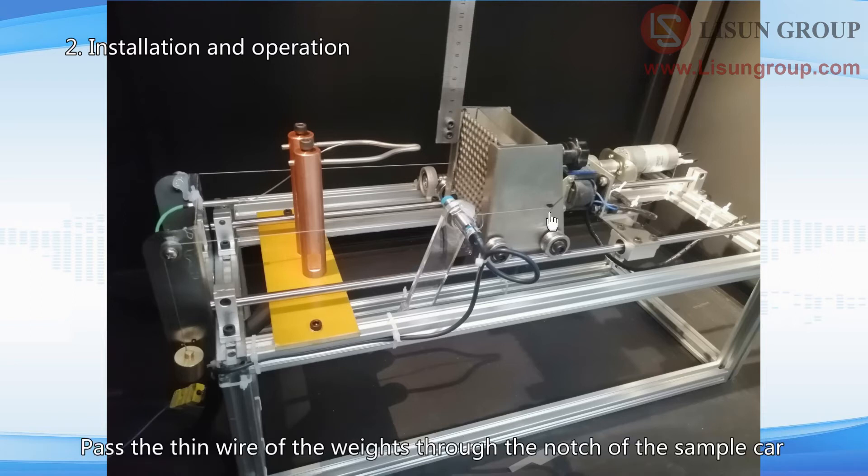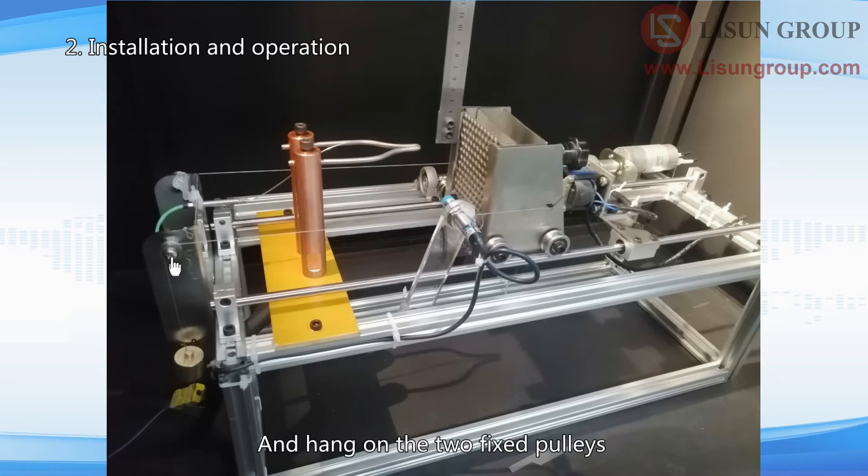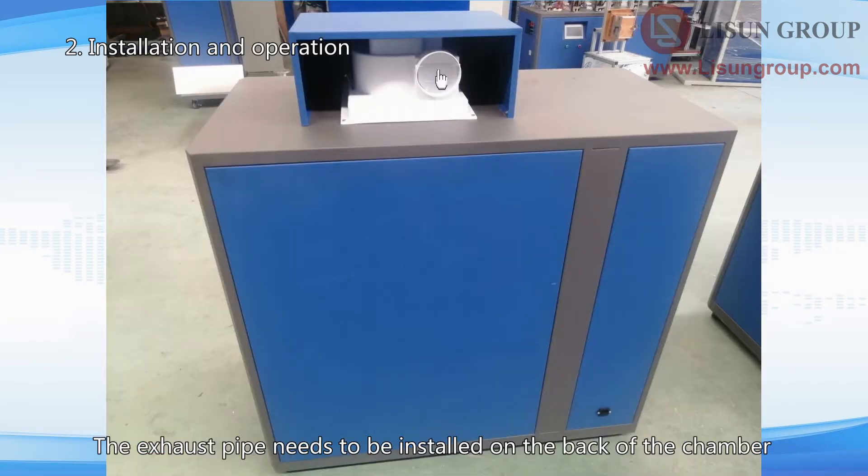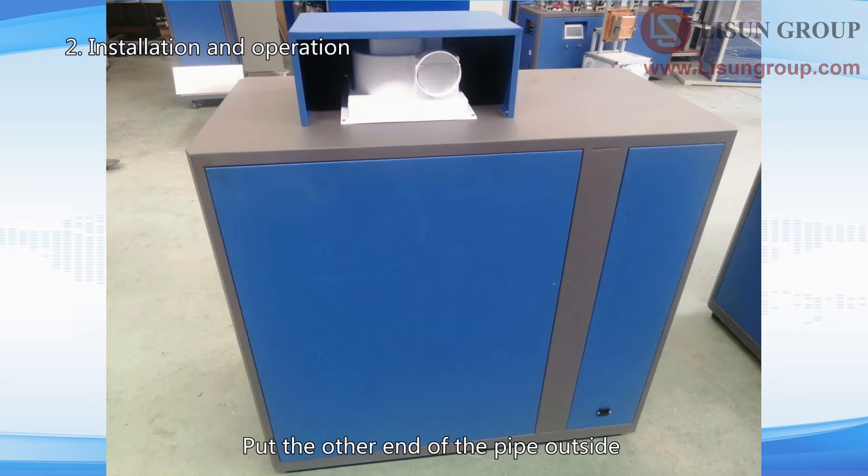Pass the thin wire of the weights through the notch of the sample car and hang on the two fixed pulleys. If you need to test a small sample, you can fix the metal mesh here and fix the sample on the metal mesh. The exhaust pipe needs to be installed on the back of the chamber, with the other end outside to exhaust smoke generated during the test.